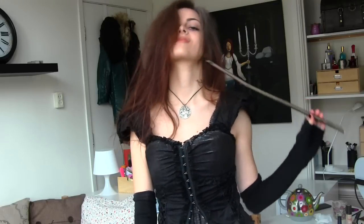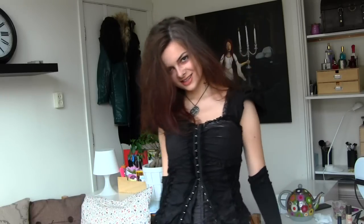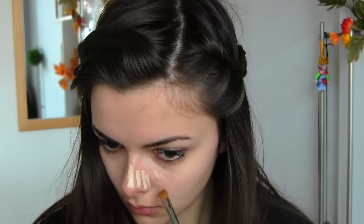Still need a costume for Halloween? Why not be Bellatrix? Today I'm going to show you a quick and easy way how you can transform yourself into a makeshift Bellatrix for the evening for Halloween if you don't have a costume yet.